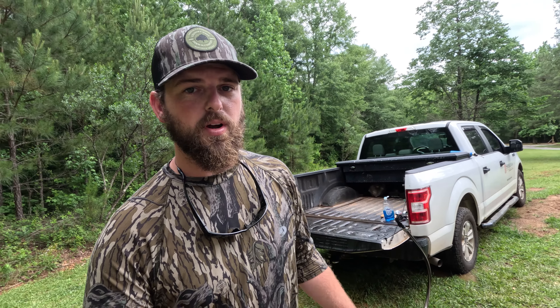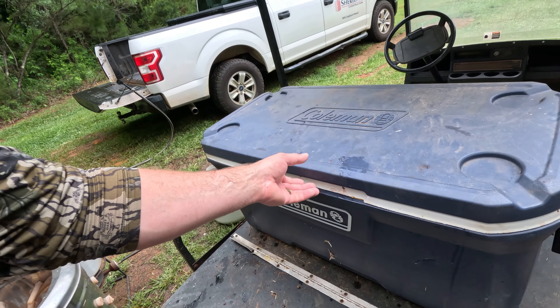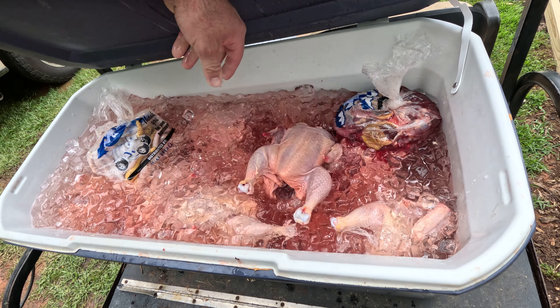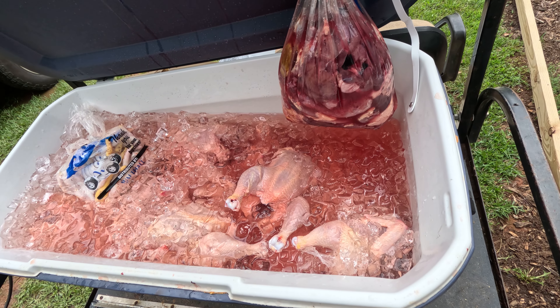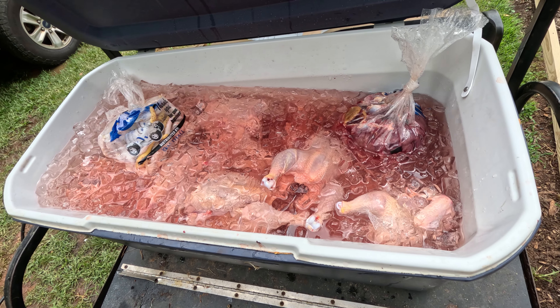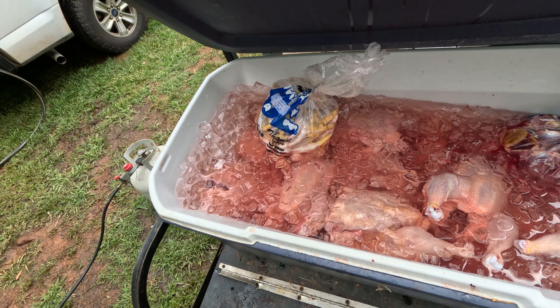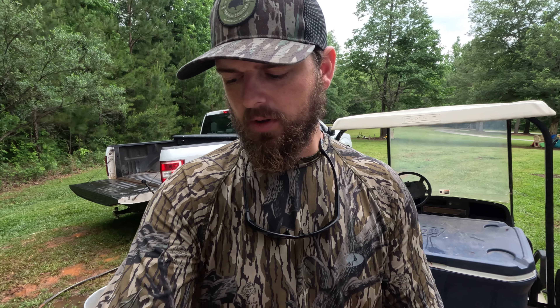I just got done processing the last chicken — let me show you what I got. In this cooler I have 20 chickens exactly. I also have probably a 10-pound bag of hearts, gizzards, livers, and necks, and I have 40 feet in a bag that is going to make excellent stock. I'm going to let these birds go through rigor and sit in this ice and saltwater bath for about 24 hours, and tomorrow afternoon I'm going to vacuum seal them.